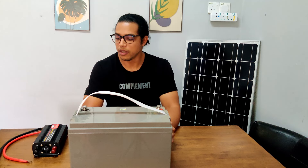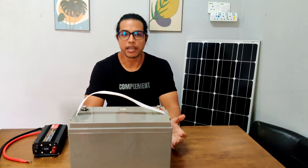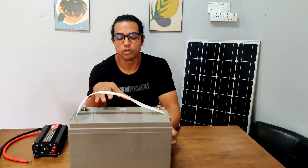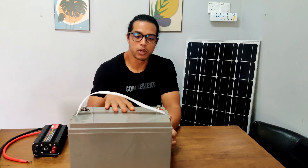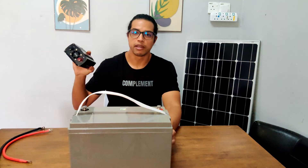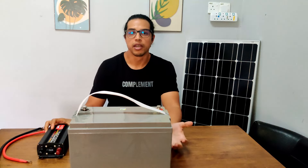The third specification to consider is the input voltage of the inverter. Simply make sure that the input voltage of the inverter matches the nominal voltage of your battery bank. For example, this battery is rated at 12 volts and this is a 12 volt inverter. If you have a 24 volt battery bank, you need a 24 volt inverter.